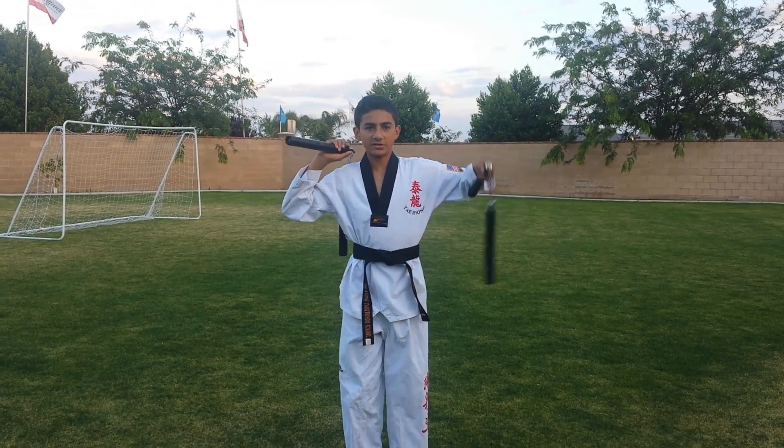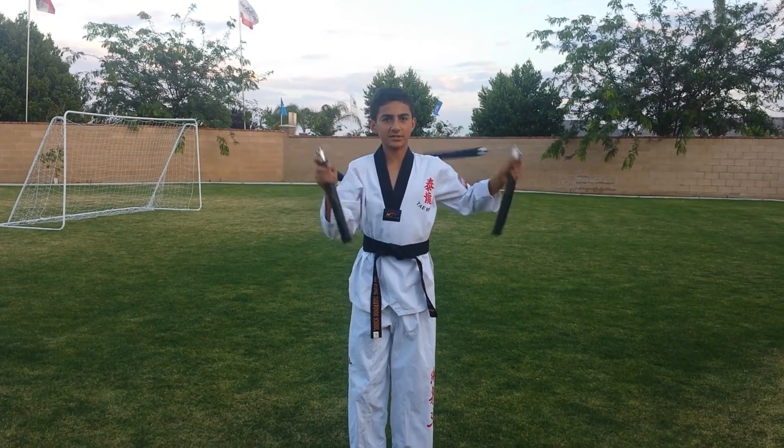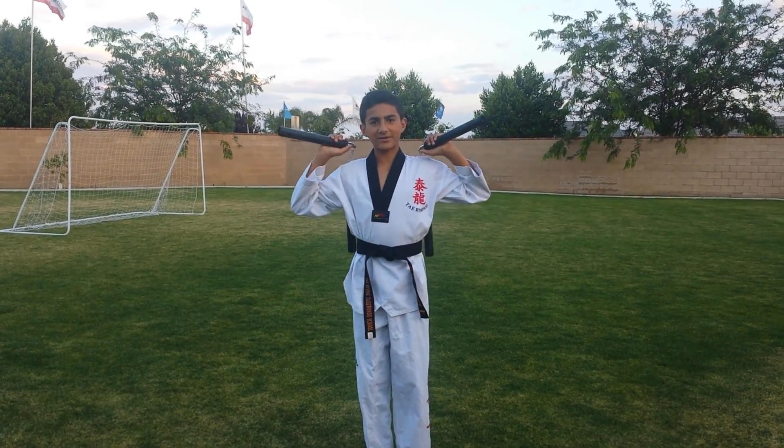And then with this hand, you're just doing this the whole time. And all together it looks like this. One more time.